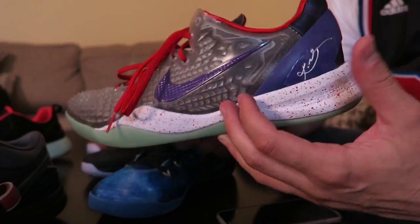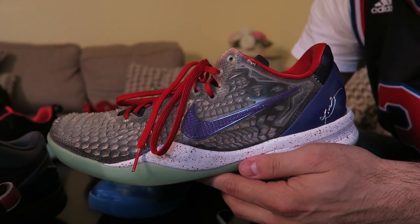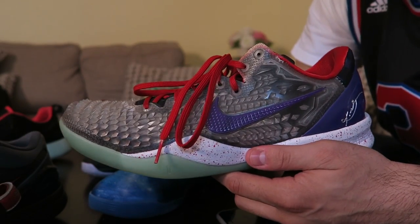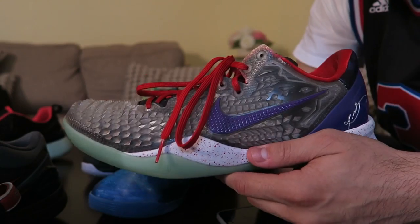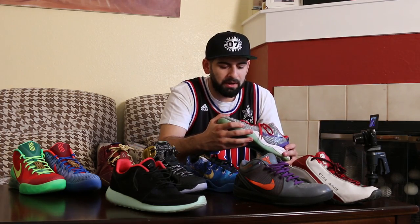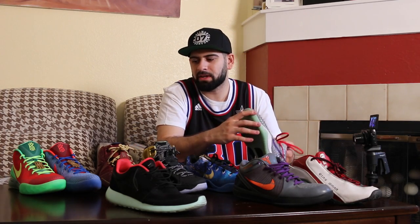Next up — Kobe 8. I did a lot of Kobe 8 IDs, like four pairs, and I only have this one left. This is my hoop shoe — I hoop in this one. It's cool to wear your Nike IDs casually, but it's a basketball shoe, so I definitely want to hoop in it and feel like I have my own player exclusive on the court. That's why I always try to hoop in the Nike IDs I make.